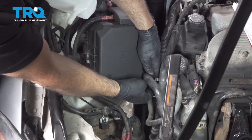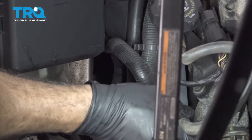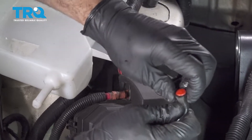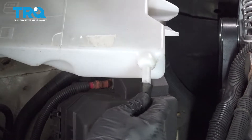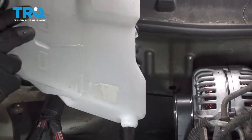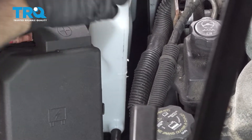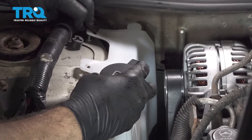Take the expansion tank hose, run this down, and install it on the tank. Now when installing this, you want to make sure that the bottom of the expansion tank goes onto the post down below and just rests on that. As you're dropping it down from the top, get it mounted up on those two little studs.